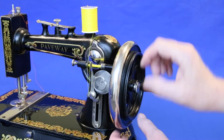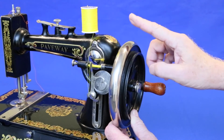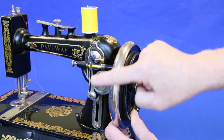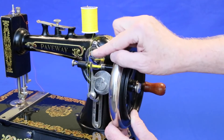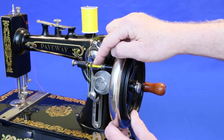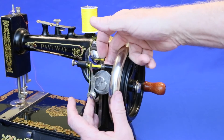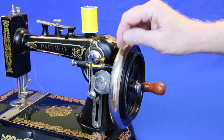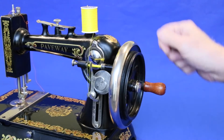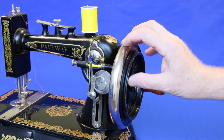To wind the bobbin, pull this thumb screw out and rotate it to separate the main wheel from the rest of the machine. Bring the thread down, around this hook, up through the winding guide, and then around the bobbin several times until it has enough drag to catch. Move the bobbin winding assembly forward so that the wheel makes contact with the inside of the main wheel and rotate it with the top coming towards you. That helps keep the drive wheel in contact with the main wheel.